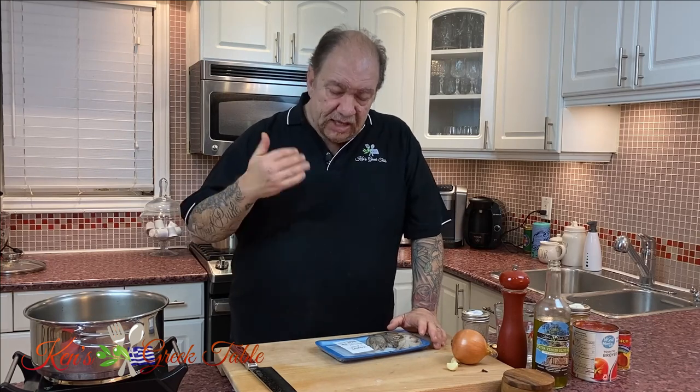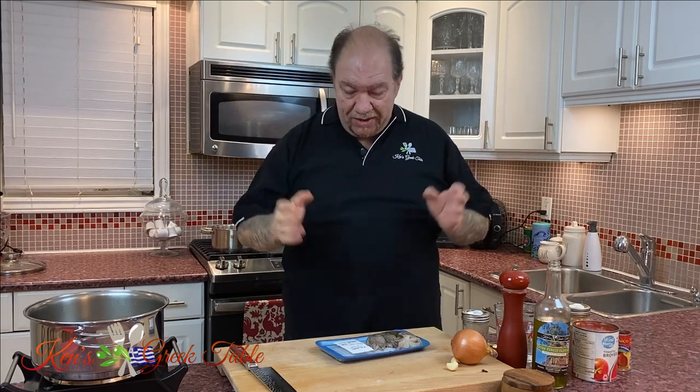Today I'm going to show you a really fantastic recipe for a braised octopus in a tomato sauce, and I'm going to tie it all together with some rigatoni. This recipe is a very traditional Greek recipe that goes back many, many years and decades.